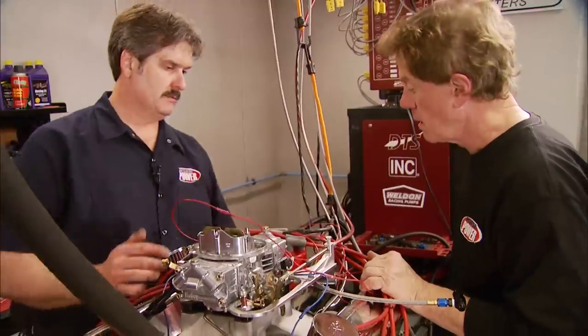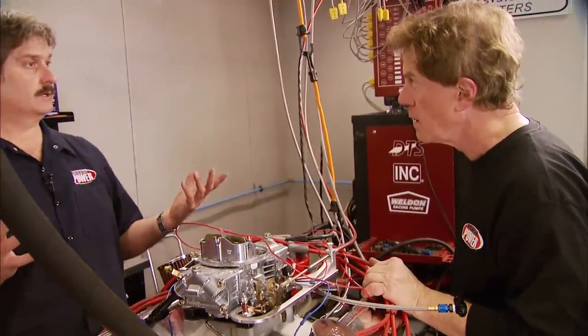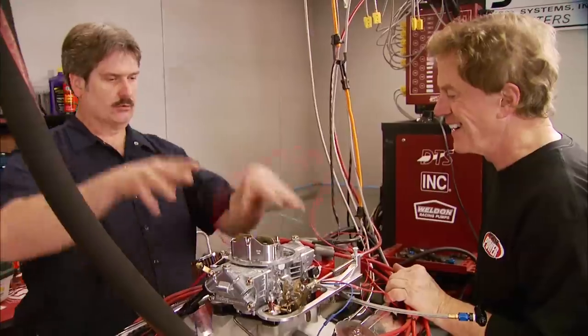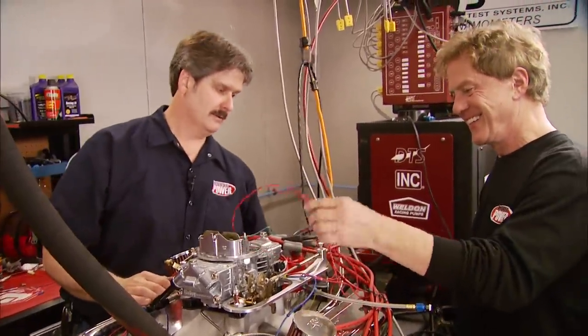A customer came by one day and said he'd put nitrous on his motor. When we opened up the hood, it looked like he'd just thrown all the wires on and said 'how do you like it?' Clean installation definitely matters.